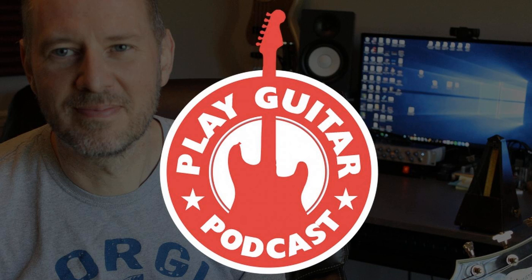Welcome to episode 6 of the Play Guitar Podcast. I'm Lee and this is the podcast that's determined to make you a better guitar player, no matter if you're just starting out or you've been playing for years. The title for today's show is called Really Understanding Guitar Scales.